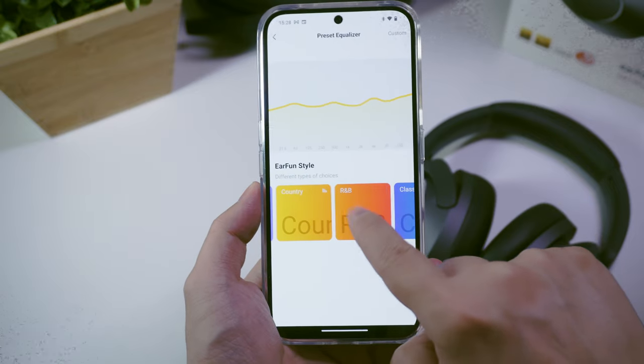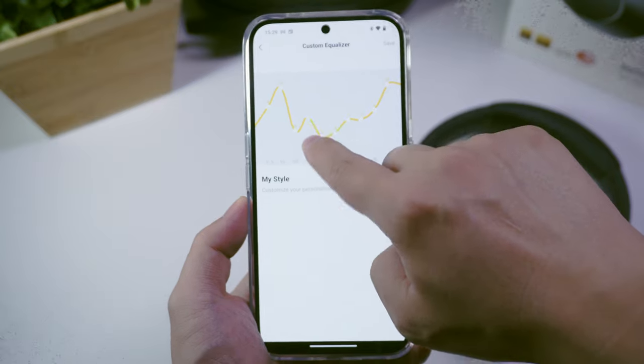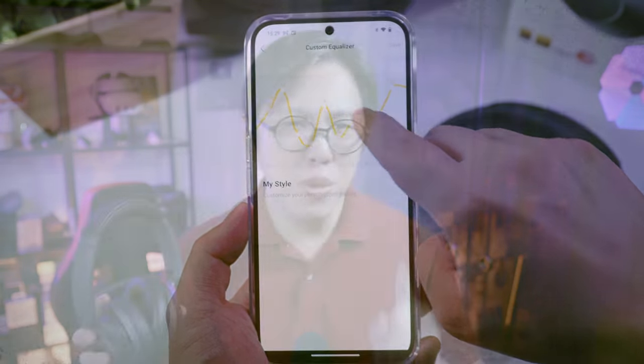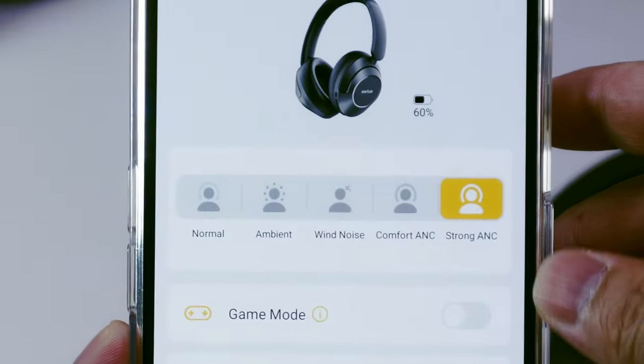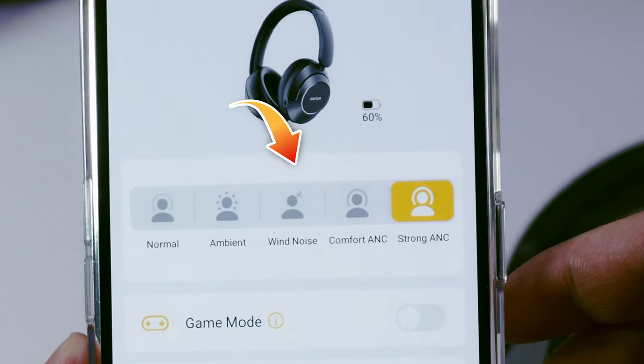All the settings can be performed in the app, including sound quality settings with an extensive range of EQ presets or a graphic EQ. Although the app doesn't allow you to fine-tune the level of noise cancelling, it does give you a choice of how strong you want noise cancelling to be, including a wind noise reduction mode which blocks the flapping sound of wind while at the same time allowing a bit more noise in compared to full noise cancelling.